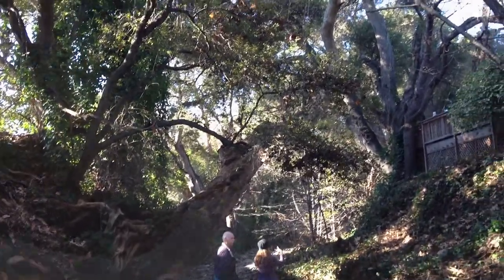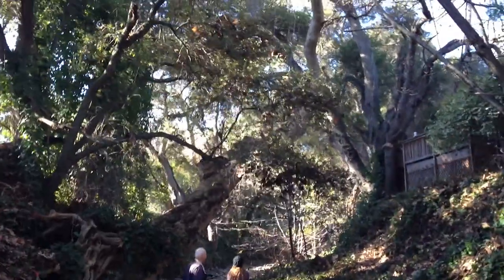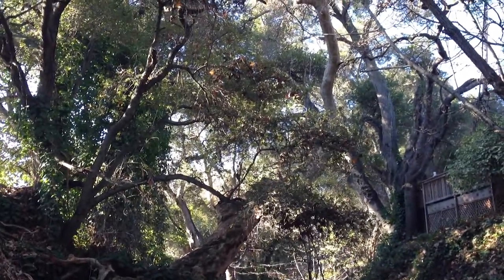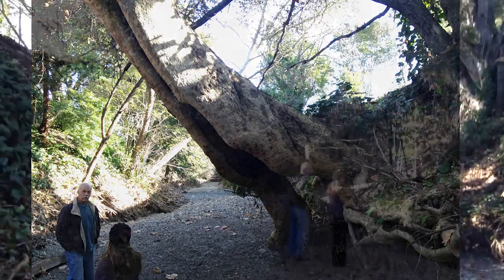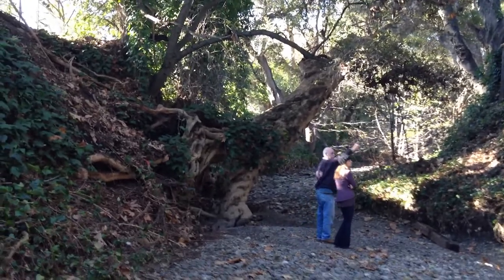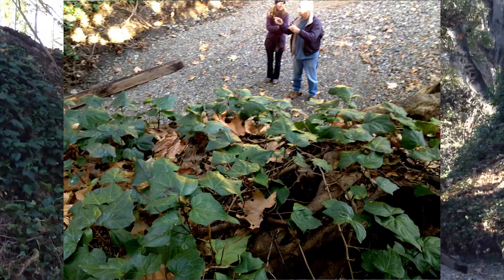The tree has had significant weight reduction done to it over the last few years. Two years ago there was a large branch that was completely removed because it cracked, broke, and fell into the neighboring oak trees — that took off several tons of leverage. But because of the more recent exposure of the root system from the water, it is very possible that some of the washout has loosened things up.